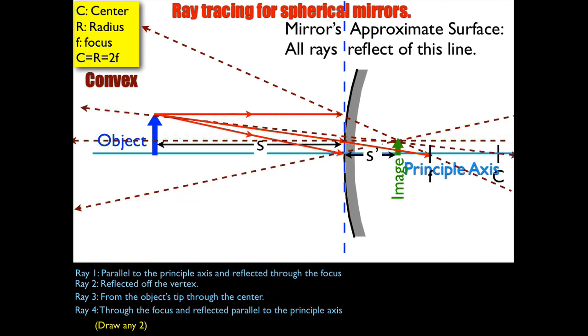Now if I draw all my rays together in the same color, your paper would look something like this — all the rays drawn together.